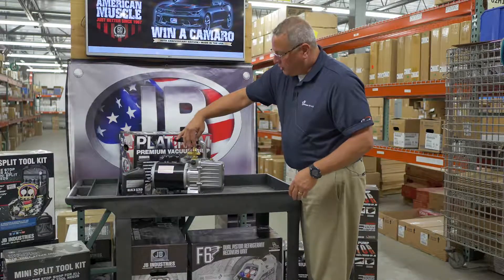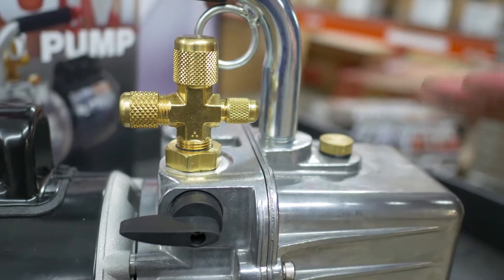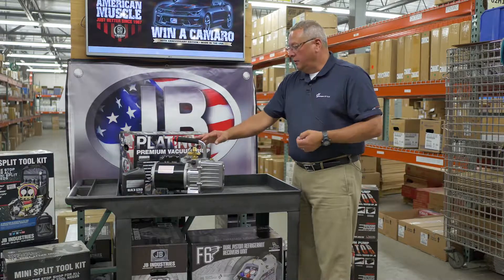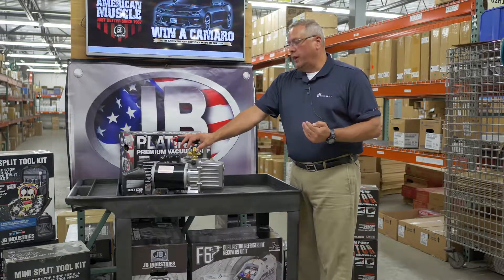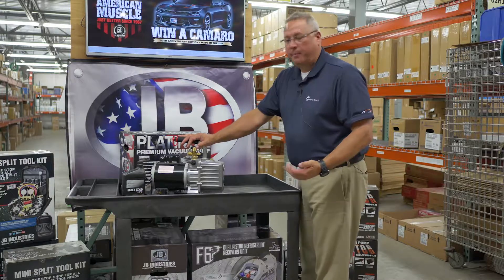We do have a true tri-port, so we have the capability of using different size hoses in our evacuation process. As a note, we do recommend using the largest diameter hoses possible, which really goes a long way toward reducing your vacuum time and getting to a proper vacuum level.